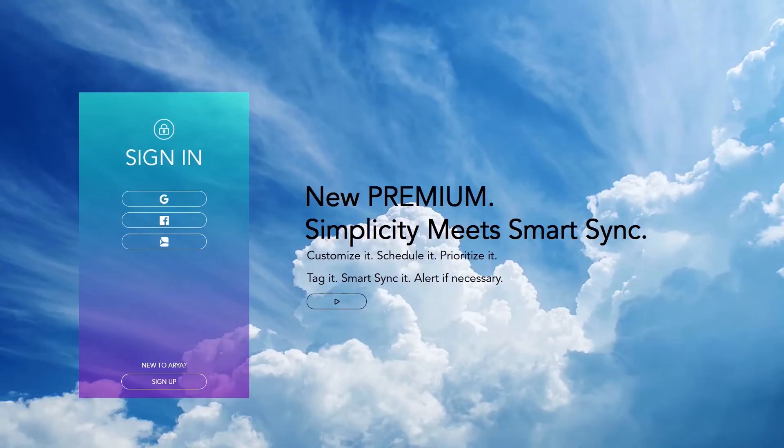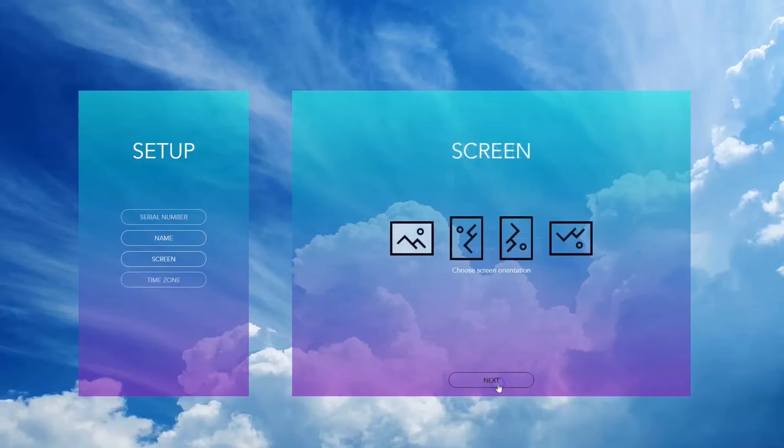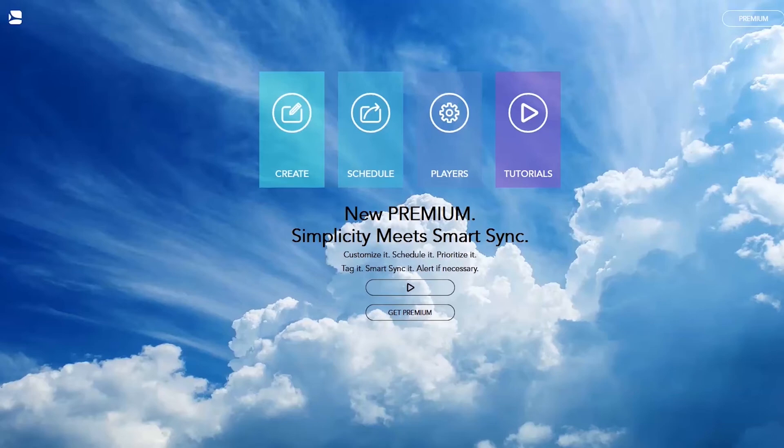Sign in to your Spinetics ARIA account or create one for free if you don't have one yet. Once done, enter the serial number of your player. Enter the PIN number as displayed on the screen. Name your player. You can choose the screen orientation and you can also choose the time zone. You are now set up to use your HMP400W player with Spinetics ARIA.